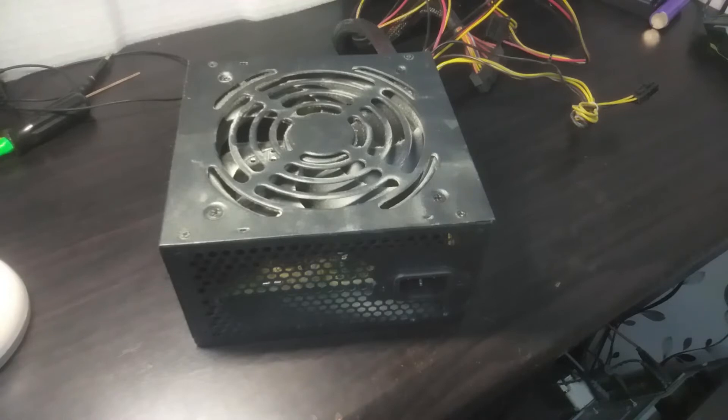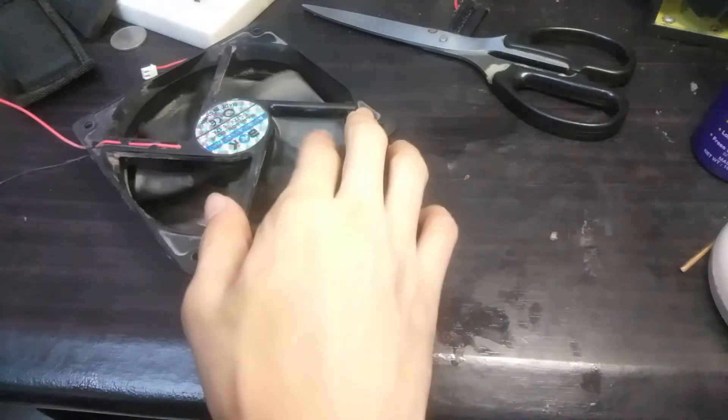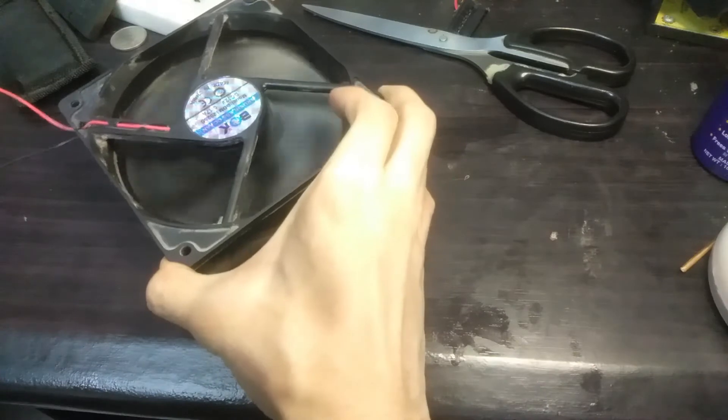The power supply fan was not spinning at all. I tried restarting my computer and still the fan was not spinning. Sometimes when I turn my computer on, there is a buzzing sound — the power supply is very noisy, or the fan is spinning very slowly.